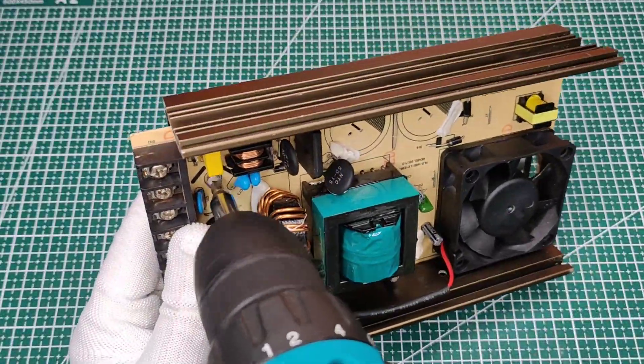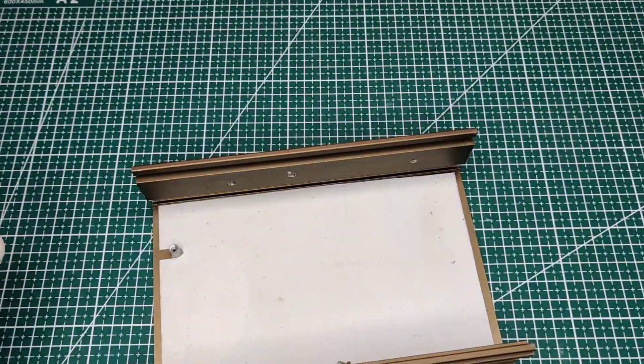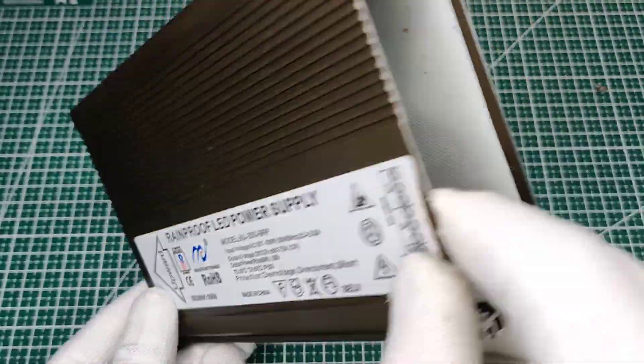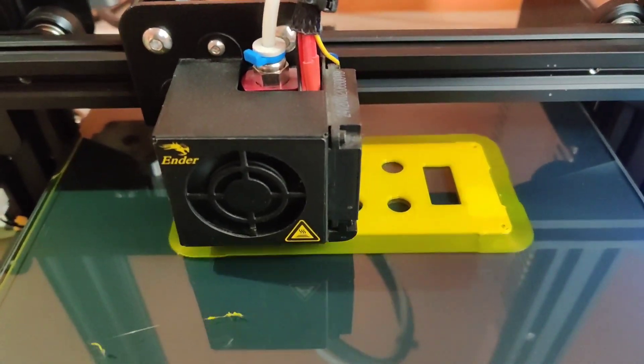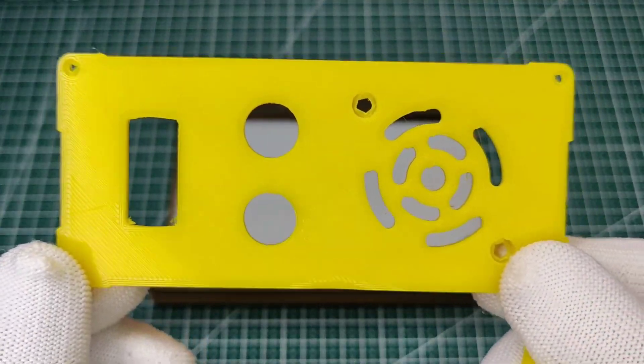Since the power supply is dead, I will get this PCB out from the case. As both sides of this case are open, I 3D printed the front and back parts for switches, connectors, and other necessary components. STL files can be downloaded from the video description.